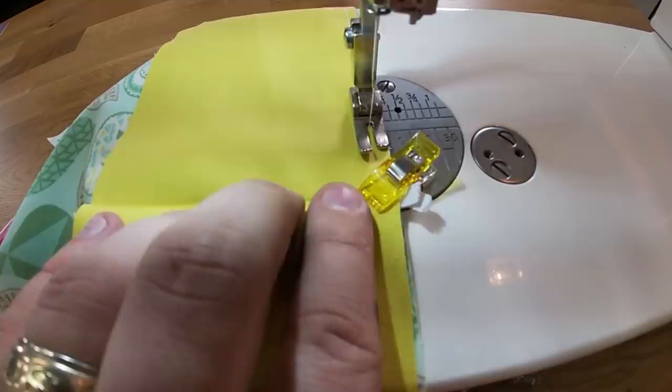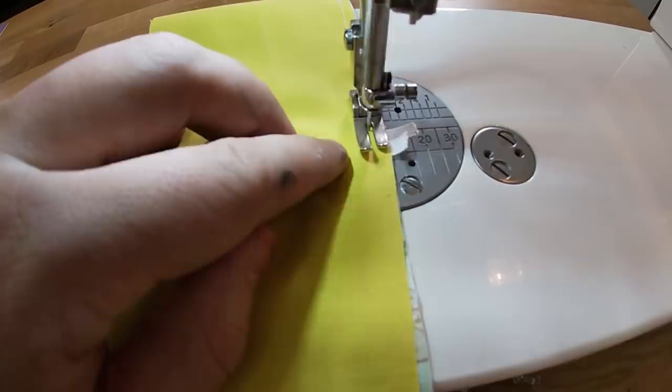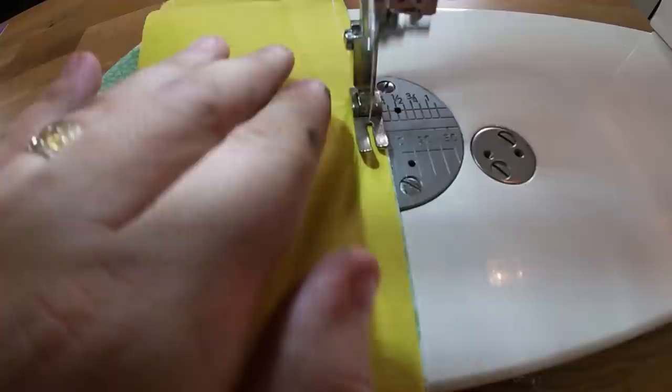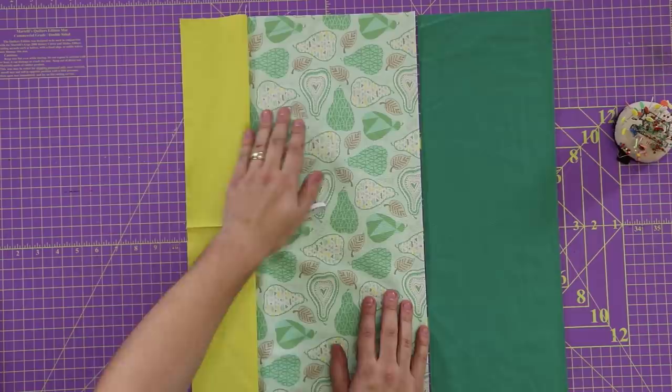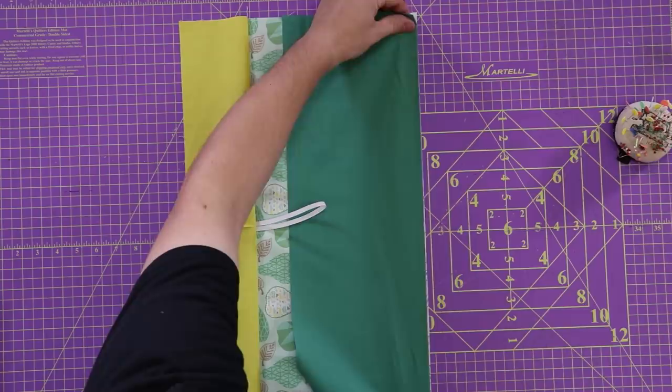I'm going to come up onto my elastic now, pull that out a little bit, and go over it a couple of times. I'm going to finish off my seam and open that up. As you can see, I have my elastic right there in the center. Now I'm going to take the bottom portion, lay it on top of my nine-inch piece, and do a normal quarter-inch seam all the way down.